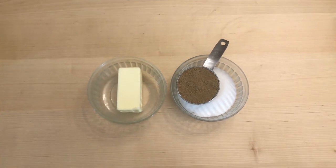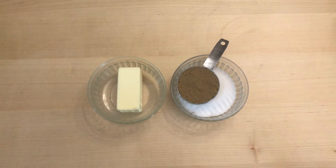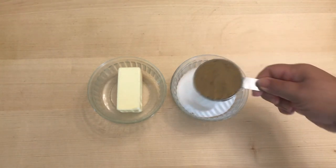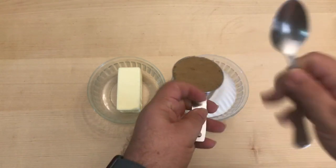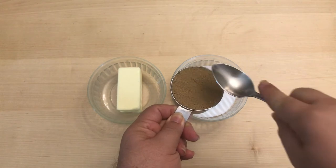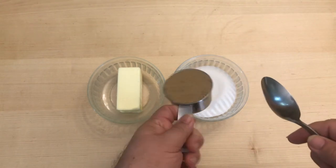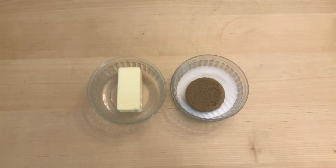For this recipe, you're going to need one stick of butter — that's half a cup of butter — and it should be softened a little bit. You'll also need half a cup of sugar and half a cup of brown sugar, which you pack into the measuring cup with the back of a spoon. If you turn it upside down, it should come out looking like a hockey puck.